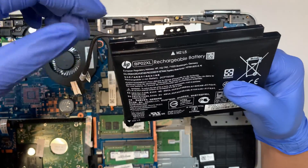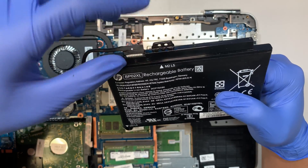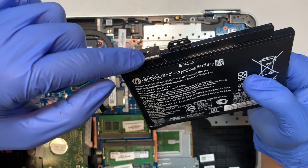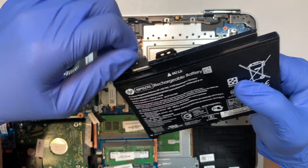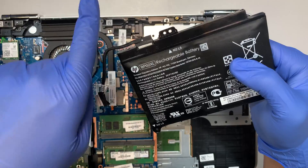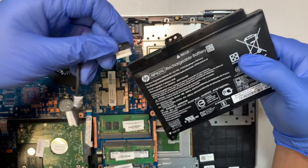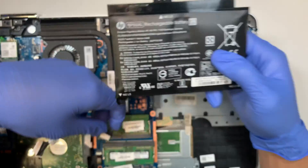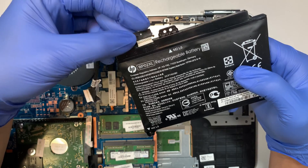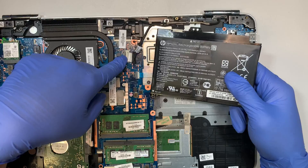Some new batteries come with the cable and some don't. Make sure you save the cable, and if the new battery doesn't come with one, you can transfer this cable by simply pulling it away from the body in that direction. Save the connector, get yourself a new battery replacement, and then reverse the process by installing the cable back into the connector on your motherboard.